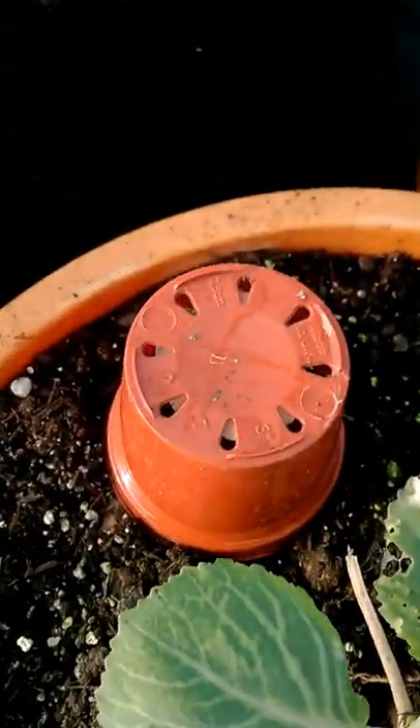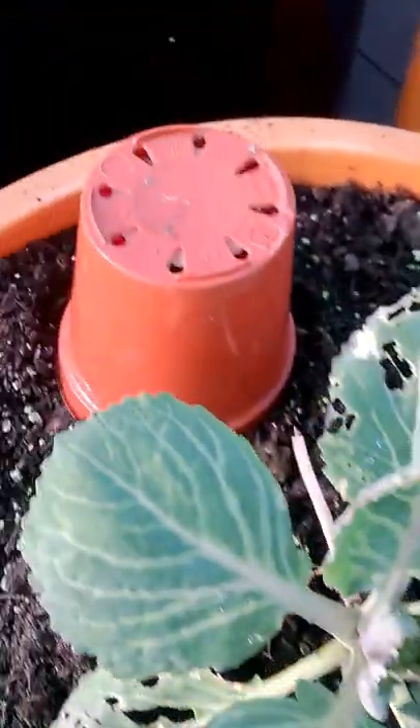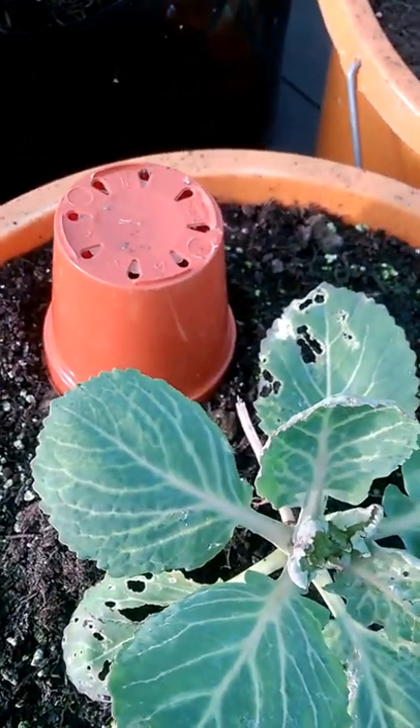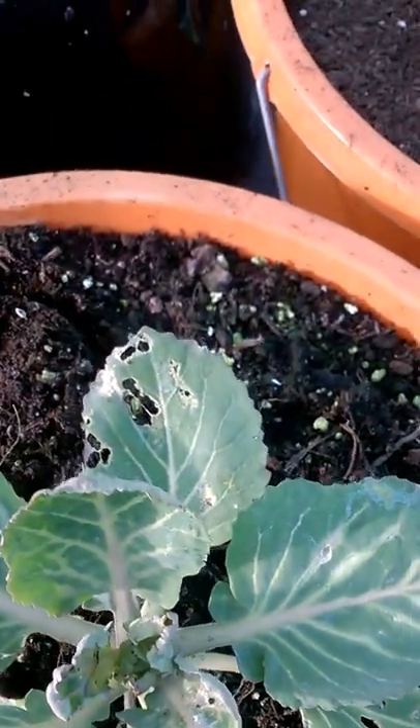I wanted to catch them without using any poisons. So here's a quick, simple way. What I do is just take a little pot, upturn it, and put it loosely on the soil near the cabbages. I'll leave that there, and every time I come around I just have a lift.